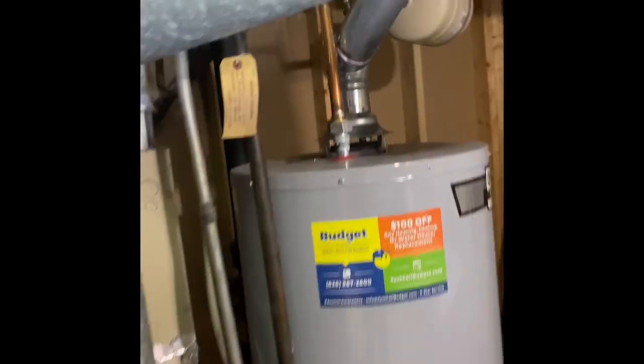The electrical is all up to code. It runs up to that junction box there, and the breaker panel is over here on the corner — there's a two-pole 30-amp breaker for the air conditioner.